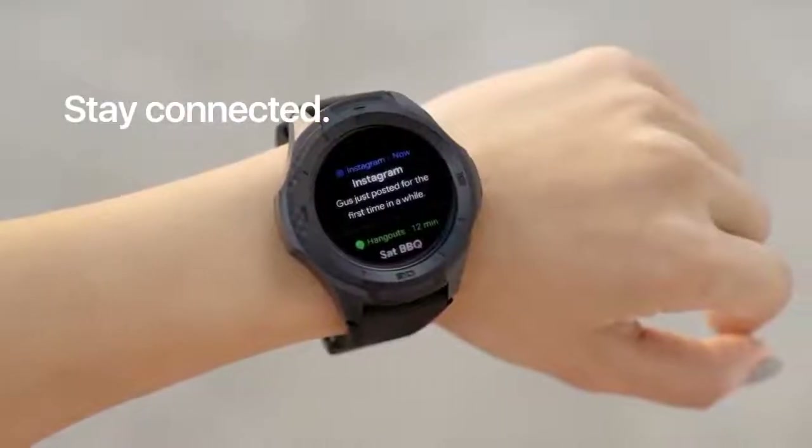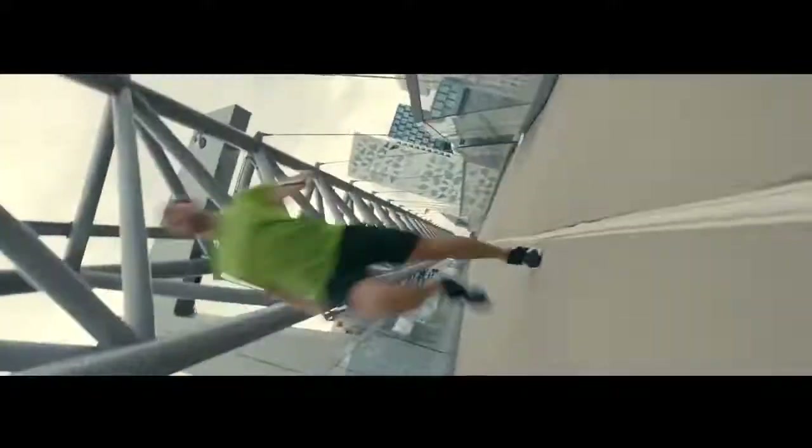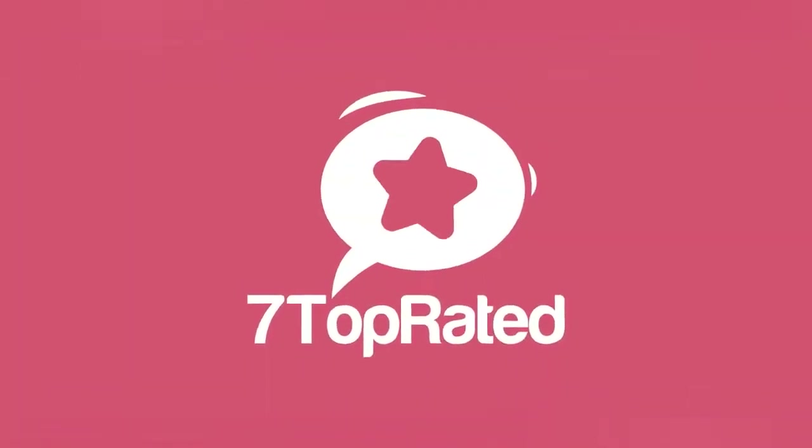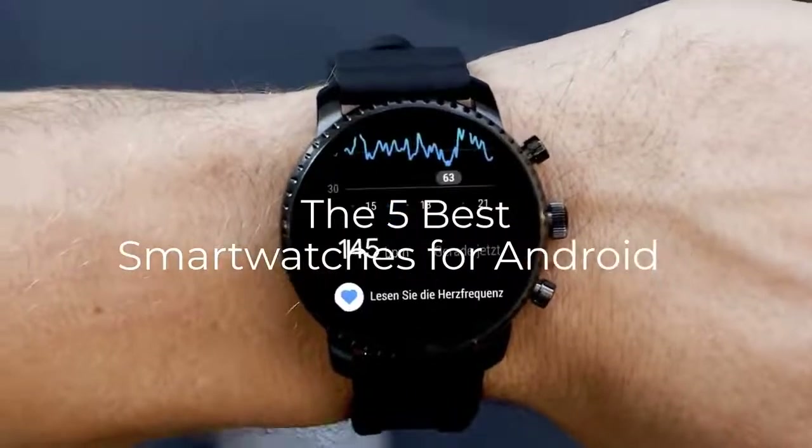Are you wondering what's the best smartwatch for Android this year? If so, stay tuned, because by the end of this short video, you'll know exactly which one to choose. Hey guys, it's 7TopRated, and in today's video we're going to check out the 5 best Android smartwatches on the market.